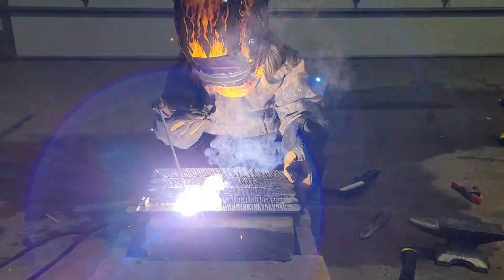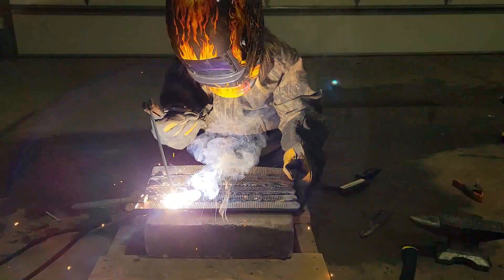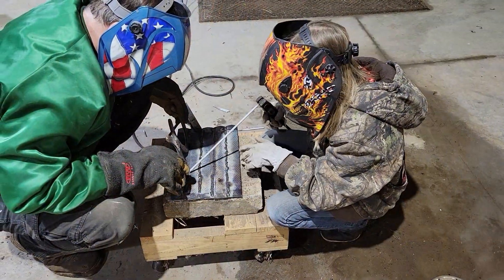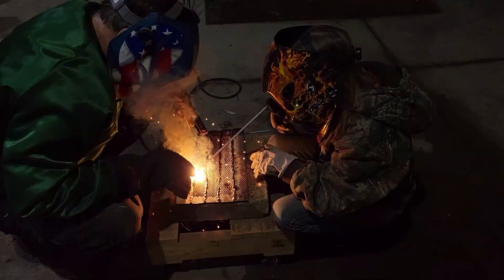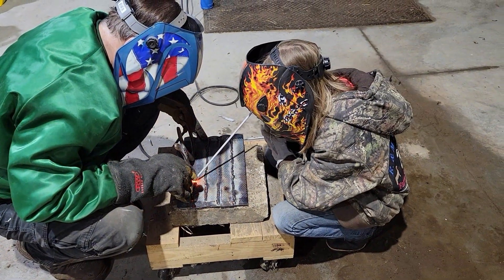She plans on taking this to 4-H and showing it at the local fair this year. As an 11-year-old in the welding shop area, I don't know if she'll win a state fair trip, but I'm pretty sure she can pull a blue ribbon because she certainly knows enough about what she's doing with the sticks and the welding.